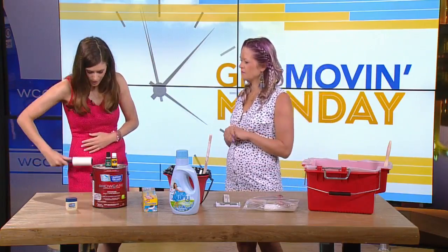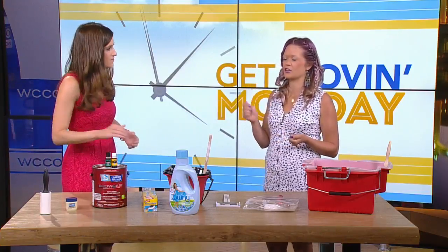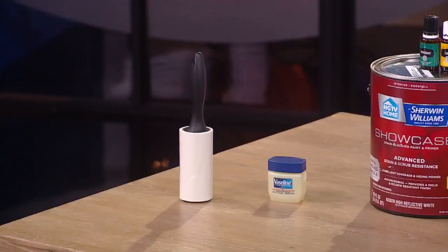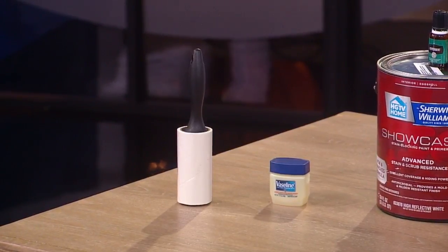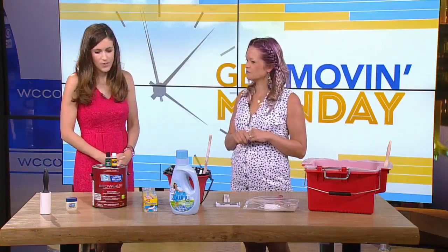Starting with a lint roller. No matter what, when you're painting you always get dust on the brush or hair — there's nothing worse than when you're painting and it's all over your wall. So just use a lint roller before you start painting, after you clean everything up. I would have never thought of that.